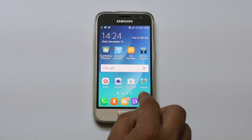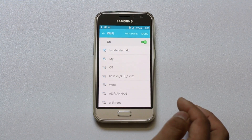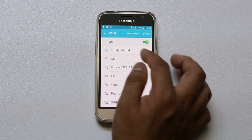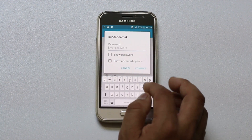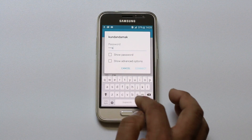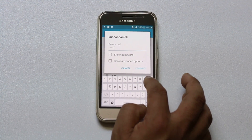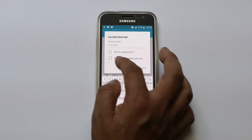For that, you need to go to Settings first. Under Settings, go to Wi-Fi and select your Wi-Fi network. Then you need to enter the password here. After you enter the password, go ahead and select 'Show Advanced Options'.